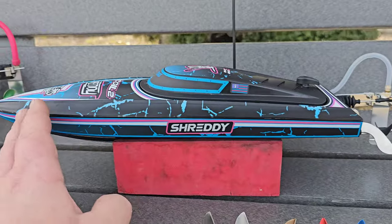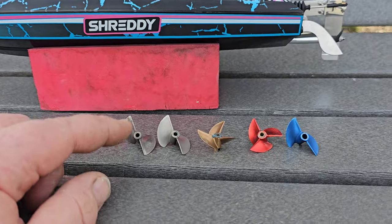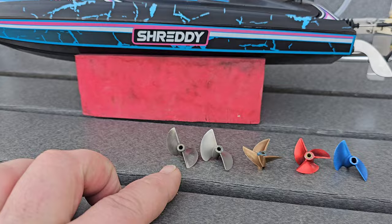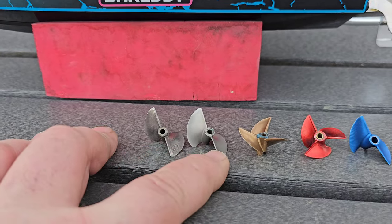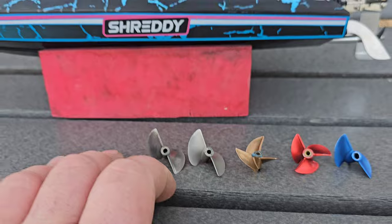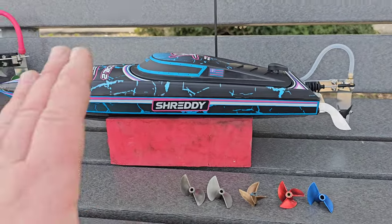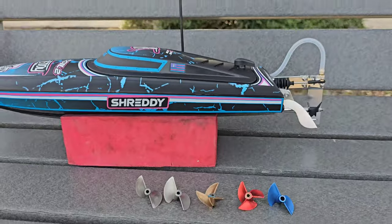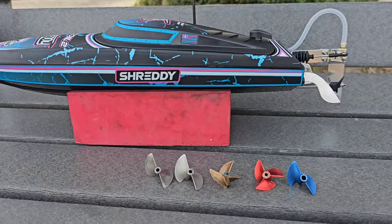I only have one set of packs but we're actually going to be running five different props on one pack. It's fast with the stock prop but you guys know we all want to upgrade props.